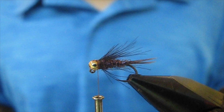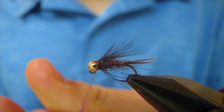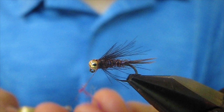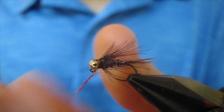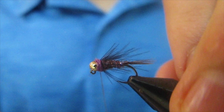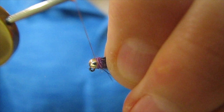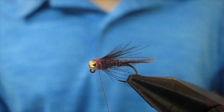Now for a little bit of a hot spot, I'm gonna use UV Purple Ice Dub and put a very small dubbing noodle on my thread. I'm gonna take one, two, three wraps. It won't look as clean, but taking a few wraps of thread over top of the dubbing really helps durability. It'll still allow it to fray out once you catch a few fish, and it'll look nice and buggy, but it won't come completely undone.